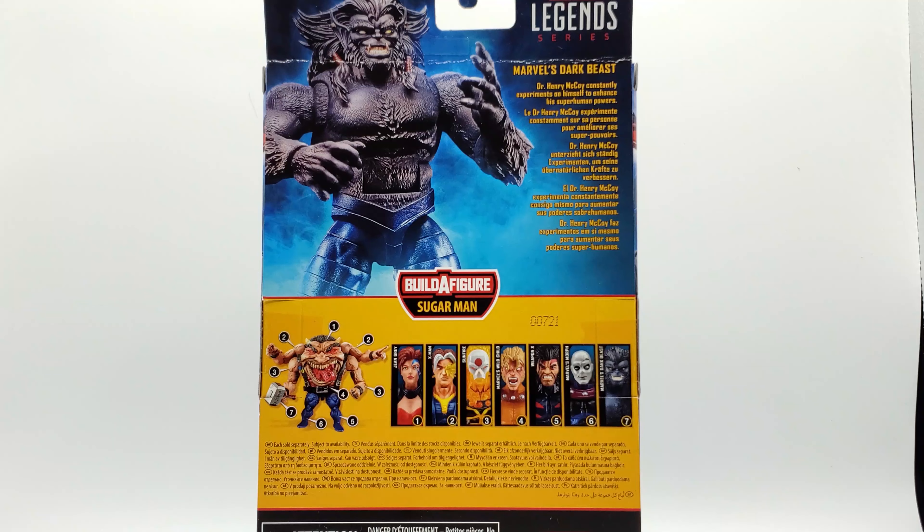On the back of the box you've got the build-a-figure piece, the figure itself, and the rest of the wave. Marvel's Dark Beast: 'Dr. Henry McCoy constantly experiments on himself to enhance his superhuman powers.' They could have done better than that — he's experimenting on other people too!